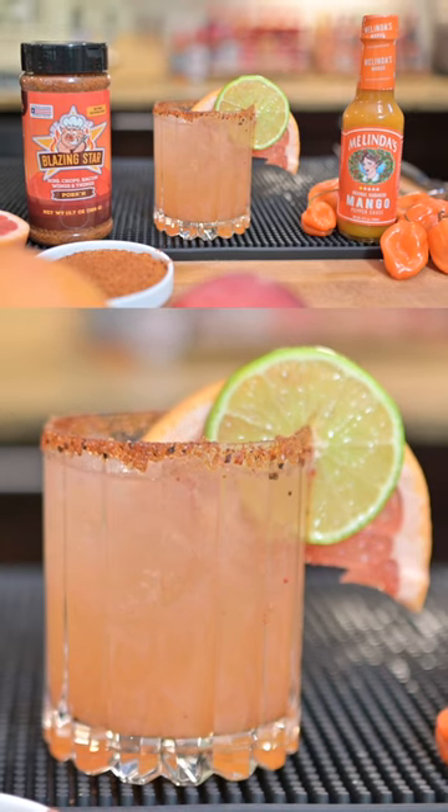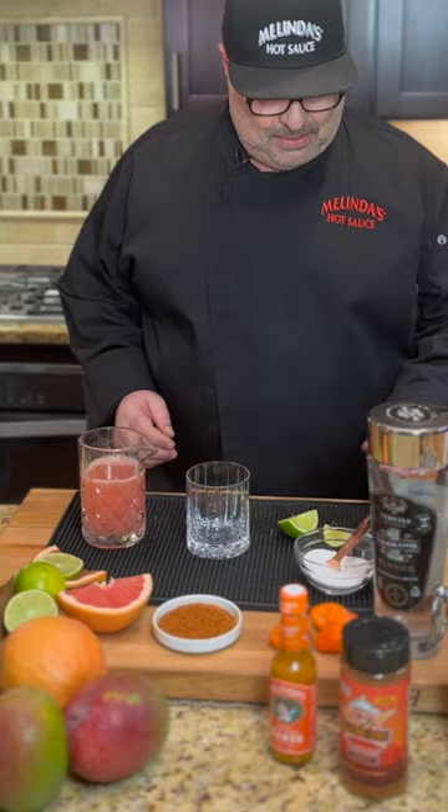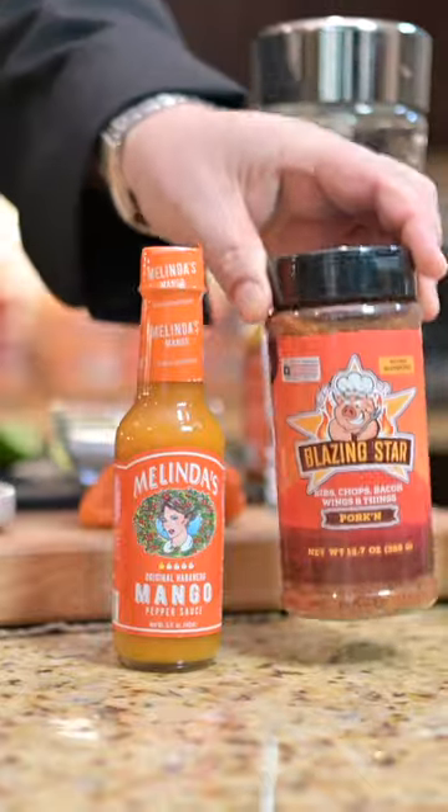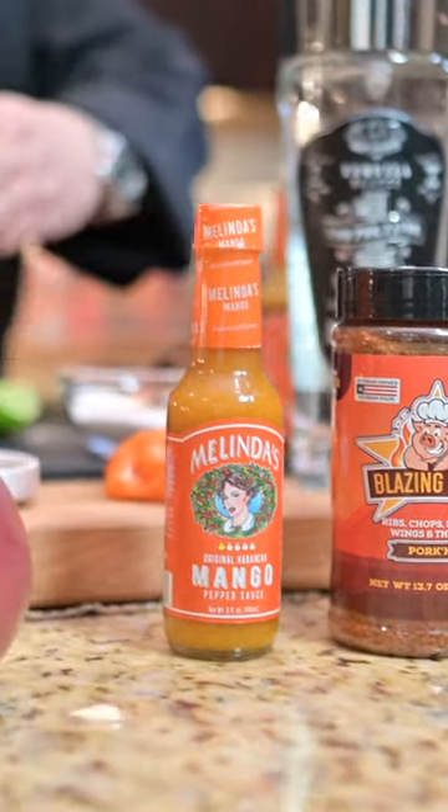Hey chili heads! Today we're gonna make a spicy Paloma cocktail. We're gonna be using the Melinda's Mango Habanero Hot Sauce, and I'm gonna rim it with some of this Blazing Star Pork Rub, because I just love that stuff. So let's get started here.